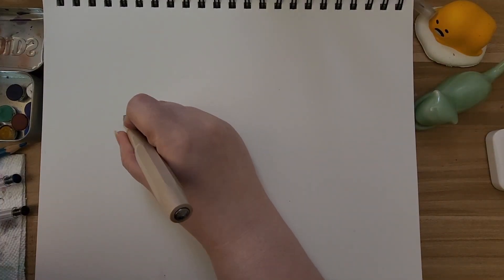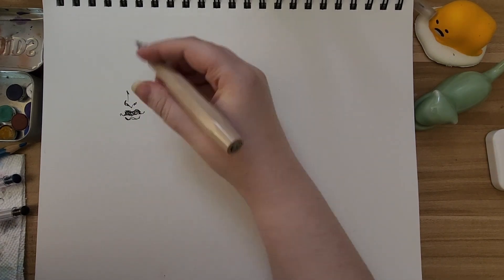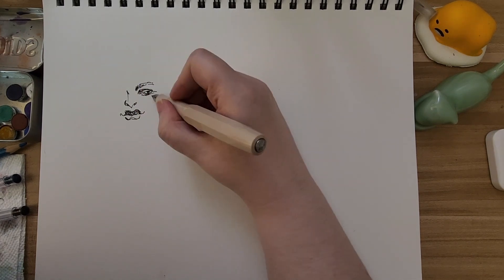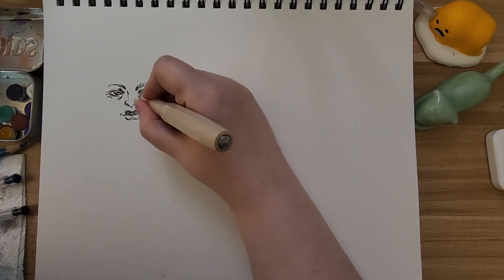Welcome back everybody! Today we are doing a sketchbook spread. This is the first time I've done something like this that isn't a full piece, so hopefully y'all like it. I jump around a lot when I sketch, so you will definitely see that.